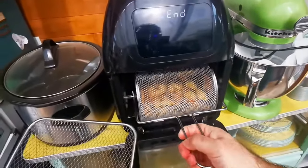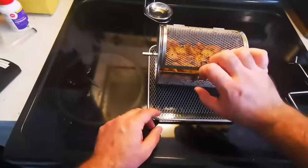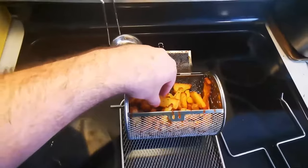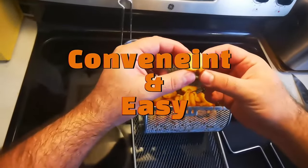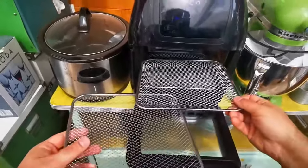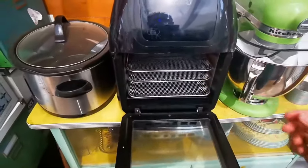I cook a lot of potatoes in here because I love potatoes. Any way I can do a potato — I'll take one, bake it, smash it, and then crisp it up with some oil in there. It's really easy to use, saves a lot of time, and makes cooking really simple and easy. This is an absolute win. It's got the racks you can see there, but it's fantastic.